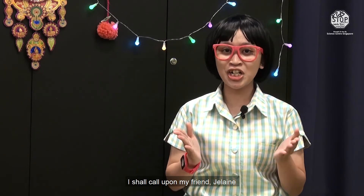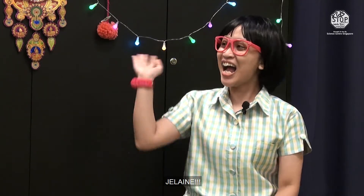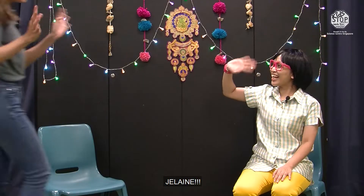I know, I shall call upon my friend Chilene, who knows lots of stories. Chilene! Hi! Hi everyone! Hi Pepper! Hi boys and girls! My name is Chilene and I am from Singapore Repertory Theatre.